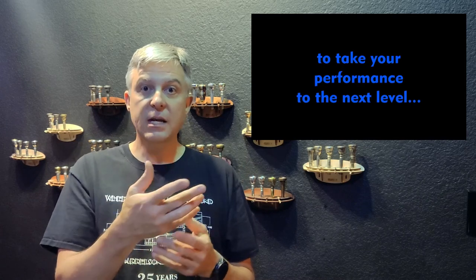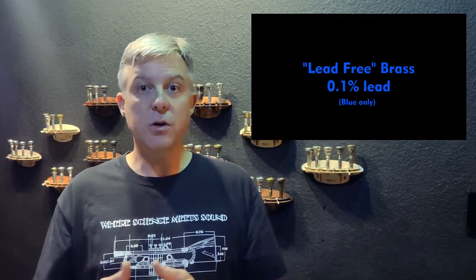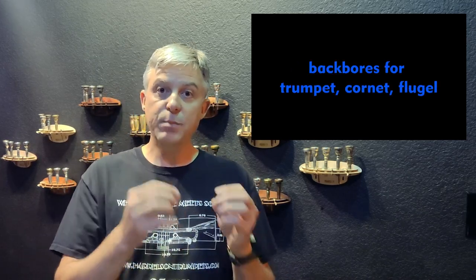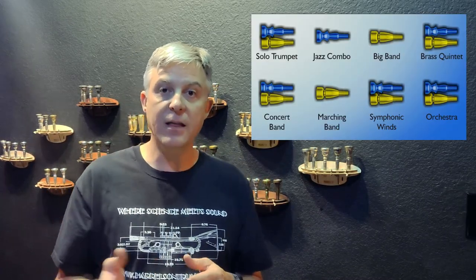Years ago I developed something called the 5MM modular mouthpiece — 5 means 5 parts and MM stands for modular mouthpiece. Then last fall or last winter I released a new version called the Spectratone. The Spectratone is a new version of the 5MM modular mouthpiece. It's compatible with it. It's the chameleon of mouthpieces. The big innovation is that the Spectratone is divided up into tonal colors: red, orange, yellow, green, blue, and violet.